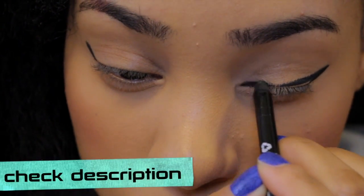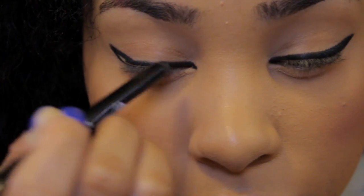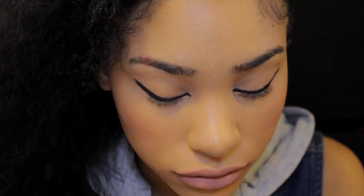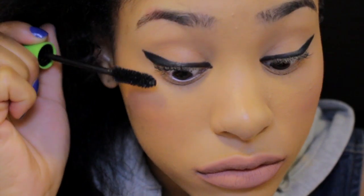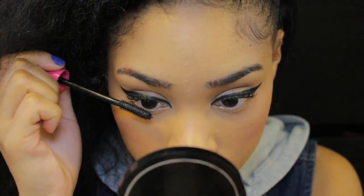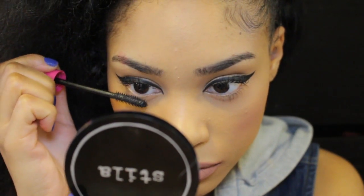Make sure you check the description — I will put all the info in it. I know you guys ask me a lot of questions about where I get my stuff, so just check the description box, and if I ever forget anything you can yell at me. Now I just took the other Jordana pencil in brown and put that on my bottom lash line. I'm going to finish the rest of my makeup and put mascara on my top and bottom lashes.